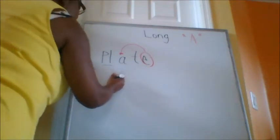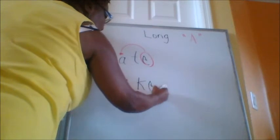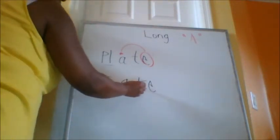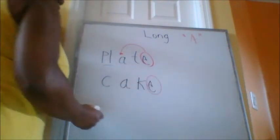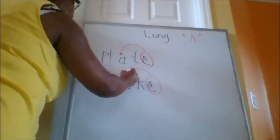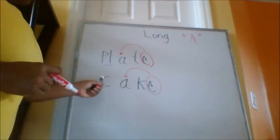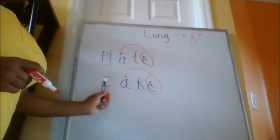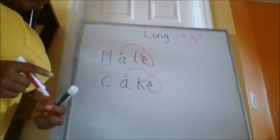Let's do another one. Here's another one. I'm going to write this word out. Okay, you see the word? C, A, K, E. What do we call the E? Super E. Looking for Mrs. A. Did he find Mrs. A? And what does Mrs. A say? A. So here you go: K, A, K. Let's do it again — K, A, K. What's the word? Cake.